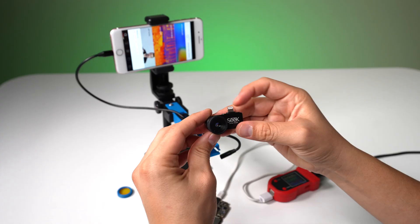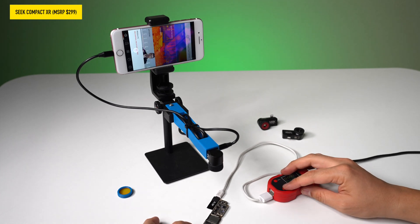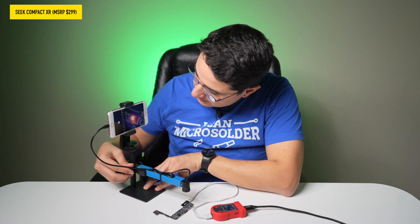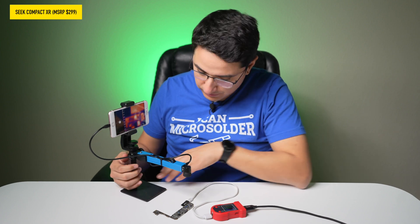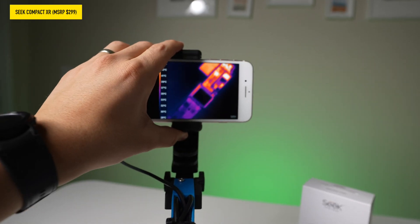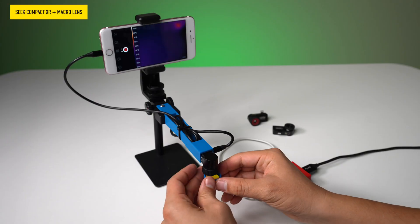Now we're going to swap out this camera for the Compact XR — let's see if we can spot a difference. Right now you can see a hotspot, but you can't really define what it is; it's just a really blurry heat spot. If I move the camera all the way up it does get better in focus, but you still can't really visually tell what it is. If I raise it up I could definitely see the board and the hotspot, but this is not practical. Let's try out the macro lens and see if this improves.